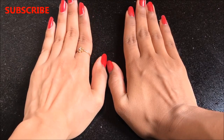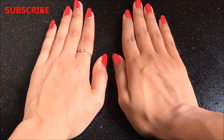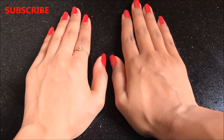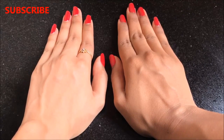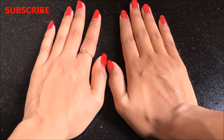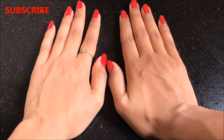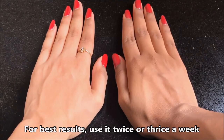With just one use of this home remedy your suntan will be completely gone and your skin will be much brighter and glowing. It will also remove dark spots, acne scars, pimples, and skin pigmentation in just a few uses, making your skin crystal clear and bright. For best results, use this home remedy twice or thrice a week.